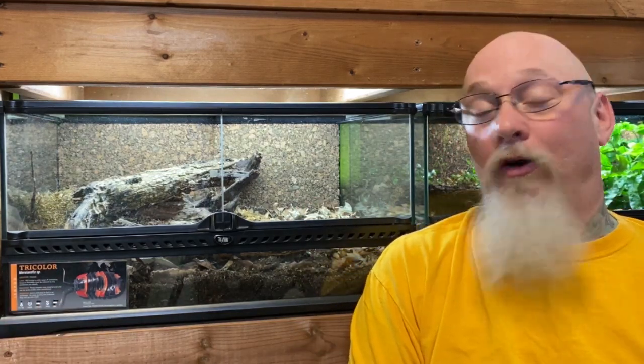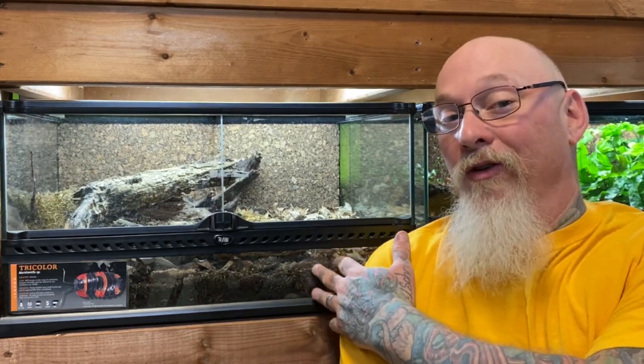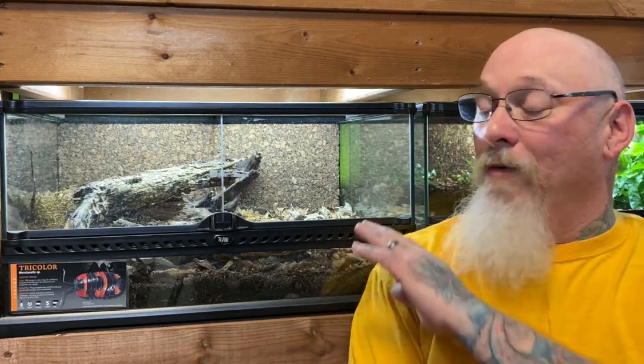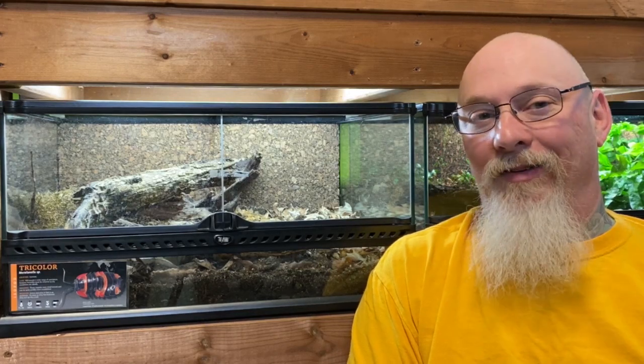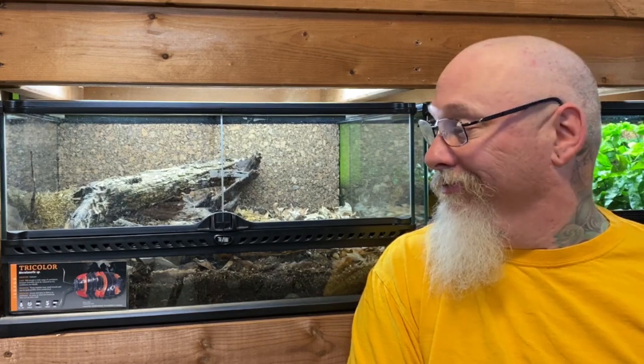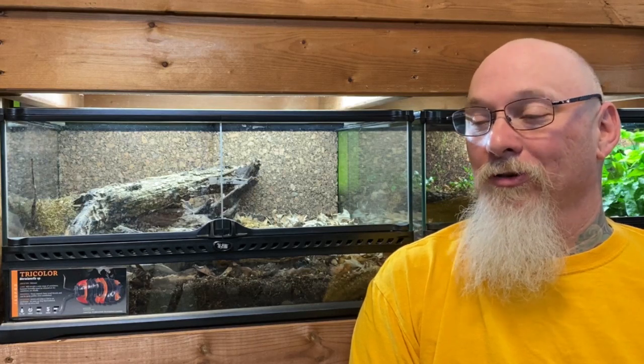These are the Mariluna tricolor — an incredible species of isopod from Vietnam. We've done a few videos on these isopods. The first video was when we first got them and set them up in this beautiful nature-inspired bioactive vivarium. It still is bioactive, but it looks like a desolate wasteland. For such an awesome isopod, I think we need to renew it a little bit. I've got some ideas and some new stuff — let's take this over to the workbench.